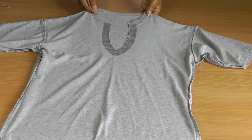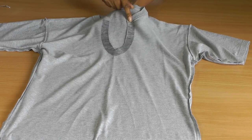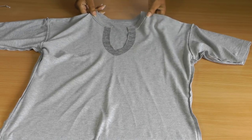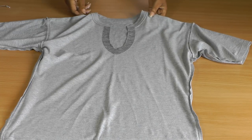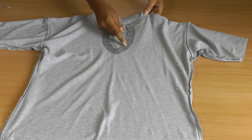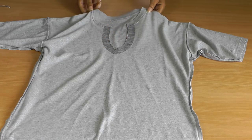I have used fusible interfacing in order just to protect that area, because we are going to be using that tool to punch into the fabric to create some perfect little circles. So do bear in mind that it is advisable to put a little bit of interfacing around the cutout of the shirt.